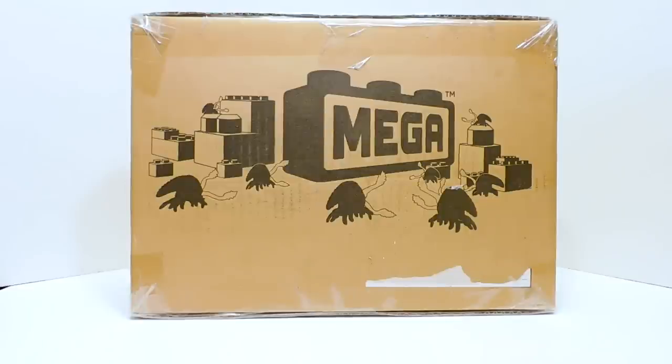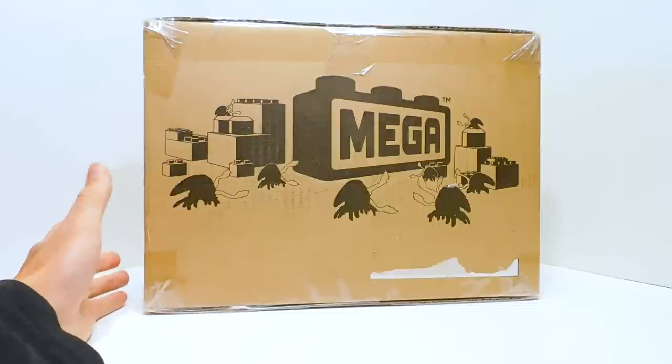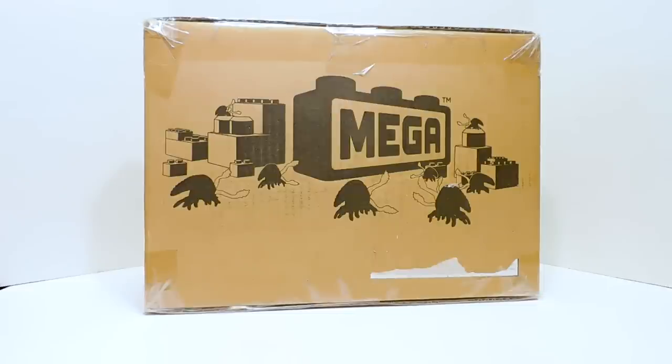Before you guys go into the comments freaking out about not being able to get this yet, hold your horses. We don't really know what stores are getting this. Don't pay the scalper prices online — the ones that are available are like $200. Not worth it. Don't buy it. Just hang on. We'll hopefully see it show up sometime soon, and I'm in the same boat as you guys — I have yet to actually get one of these sets for my collection.